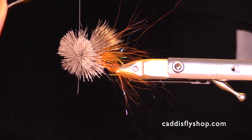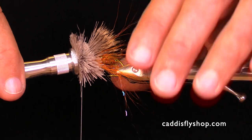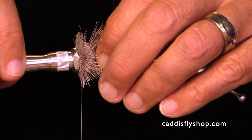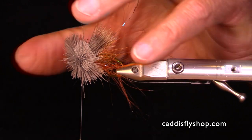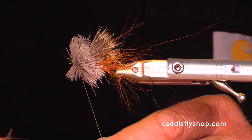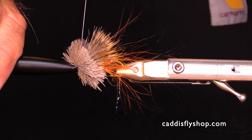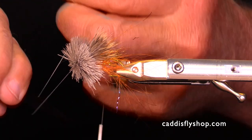I'm going to work that thread through the top because I don't want to mat a lot of hair down. Before I move my thread forward, I'm going to use a hair packer — it's a packer, not a stacker. I'm holding my hook and the back part because I'm going to push very firmly to slide that back. I actually had enough coverage with a big stack on top and a small stack on the bottom to make the head of the muddler. Sometimes you have to add extra hair. A little bit of cement there.